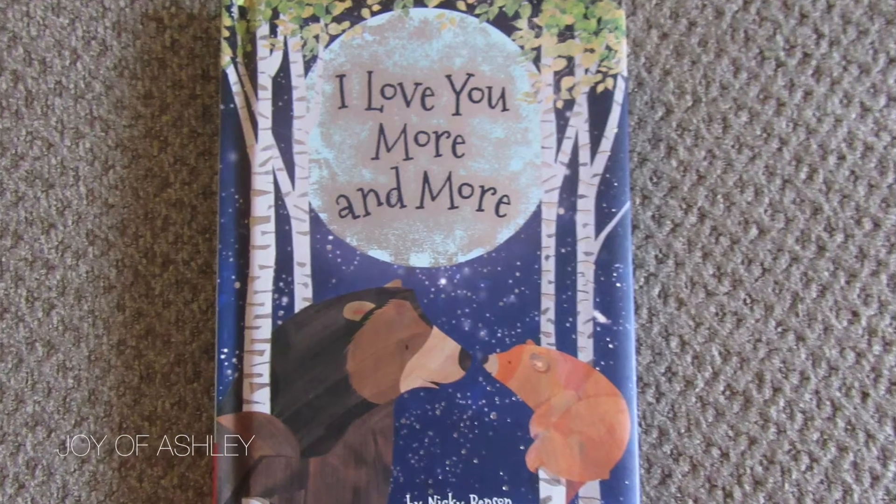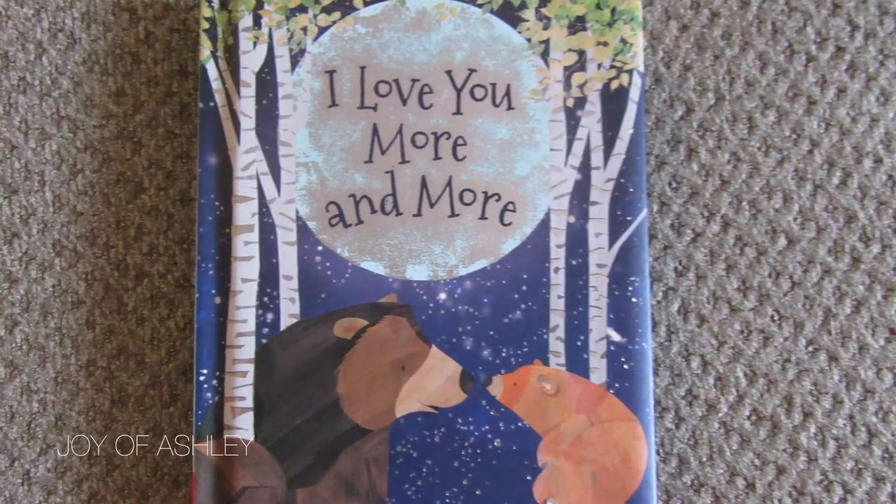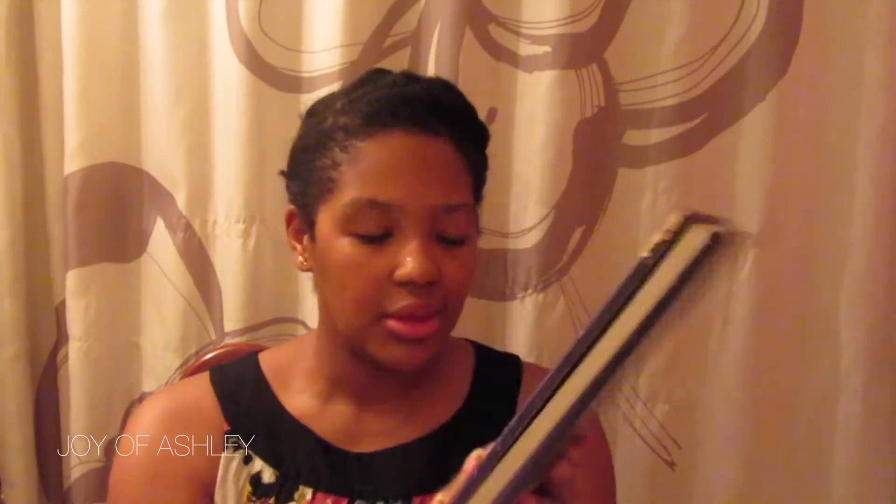Another thing we love are books. I read to Soraya all the time and I'm trying to pass on my love of reading to her. Her all-time favorite book is 'I Love You More and More' — it's a board book. Every time I read it to her she smiles and babbles and talks, and she loves flipping the pages. It's a really great book — it's about how Mama Bear loves Baby Bear so much. I got this from Toys R Us for $10.